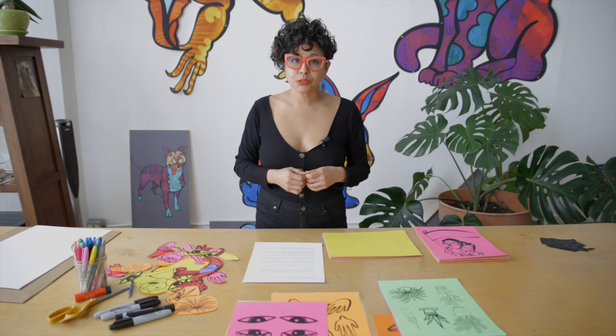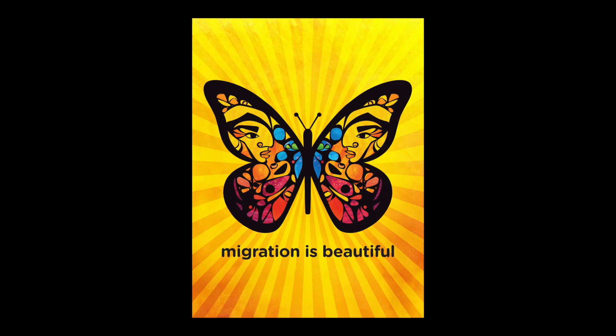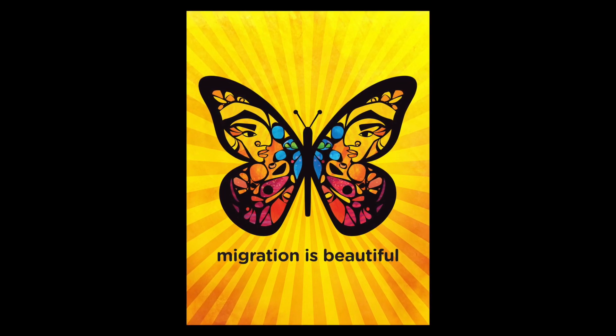I love to use bold colors, human faces, and symbols from nature. For example, in my Migration is Beautiful poster, the butterfly represents the right of all living things to move,